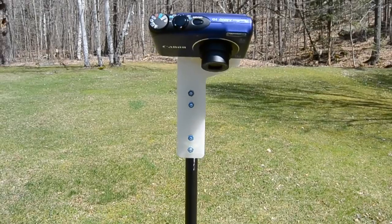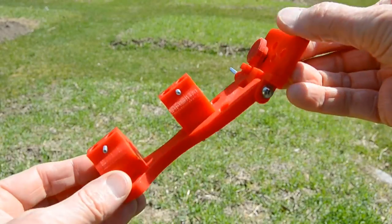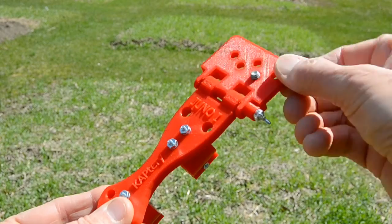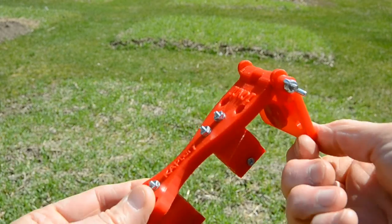I thought others might find this handy, so I designed a more adaptable bracket for other cameras, lenses, pole heights, and pole angles. The camera tray locks at any angle, so it accommodates different focal length lenses for vegetation sampling from a vertical pole.